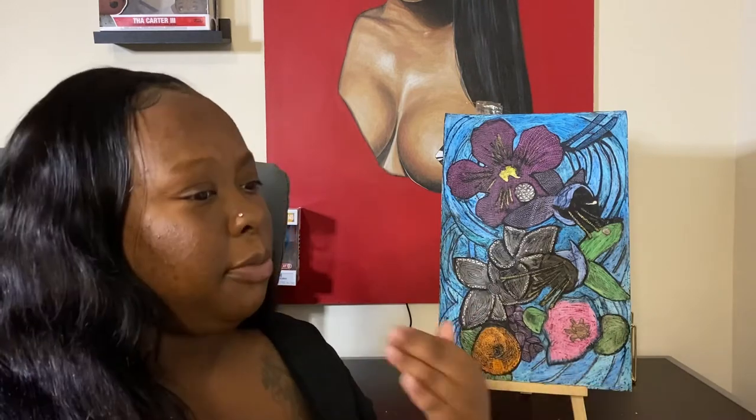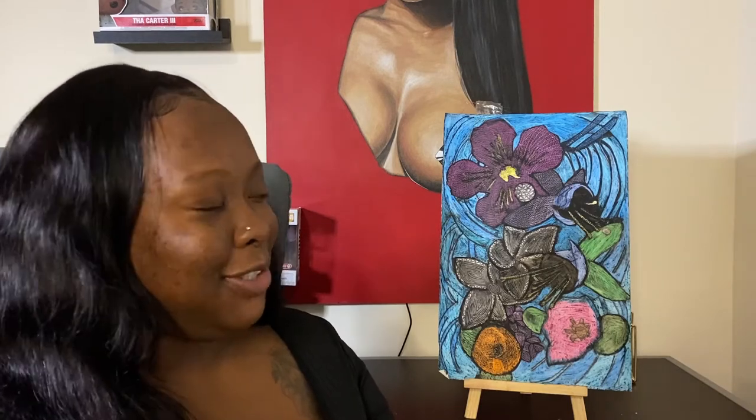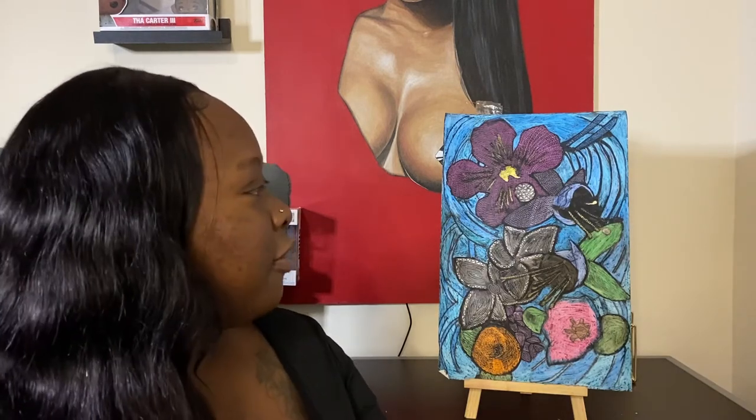I was super obsessed with flowers at this point. A lot of my pieces from middle school were anchors — because of this celebrity I was obsessed with who had an anchor tattoo — and a lot from 10th grade were flowers. To the point where I remember the art teacher at the time was like, 'Okay, girl, we got to do something else, we got to switch it up.'